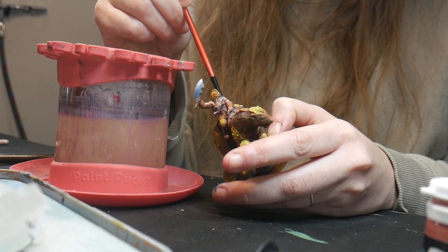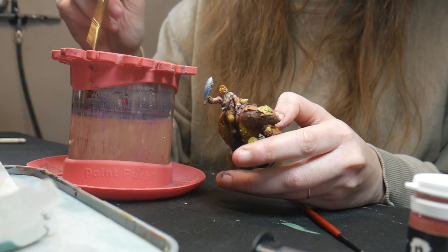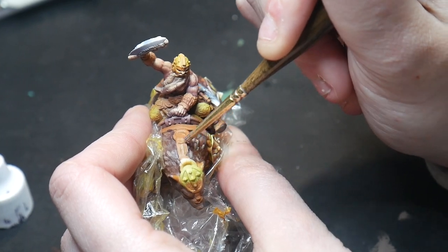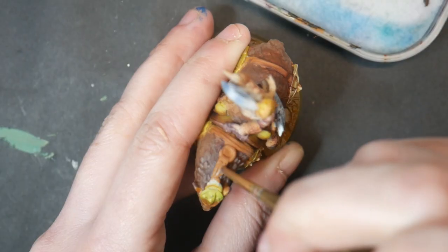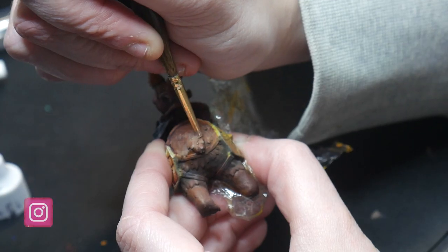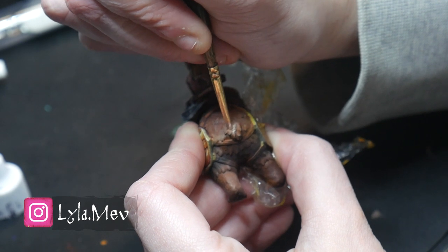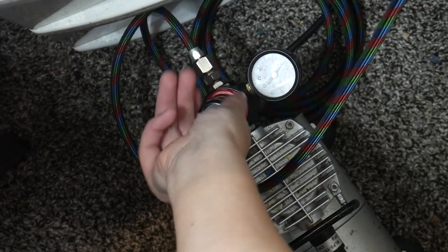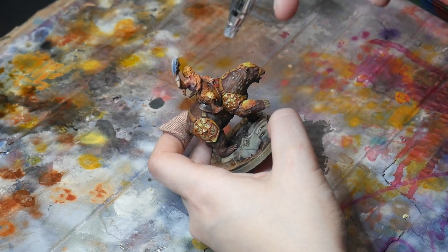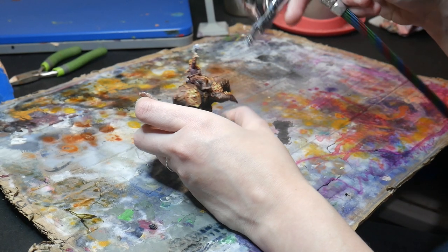After your model is sealed, continue painting. If you mess it up, dampen your trimmed brush and lightly scrub away your wayward paint. You want to work quickly — the longer the paint sits, the harder it will be to remove. But be cautious: if you scrub too hard, you could begin to remove the sealant and thus the paint underneath. I usually end up sealing my model several times. Anytime I'm happy with something and worried about the next step, I take a moment and seal it just in case.